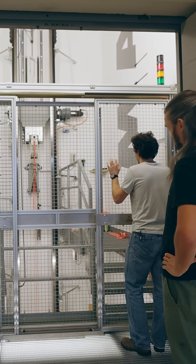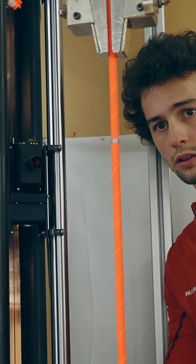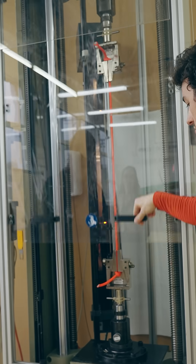If you want to learn more about elongation, impact force, UIAA fall ratings, and more, I have explained all of that in great detail in my full video.